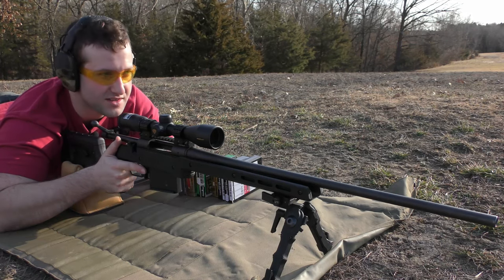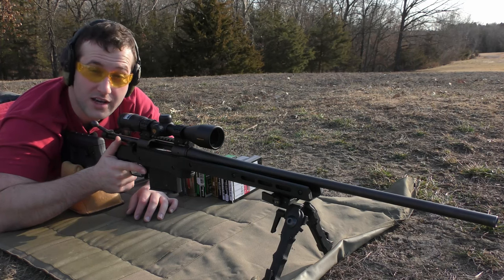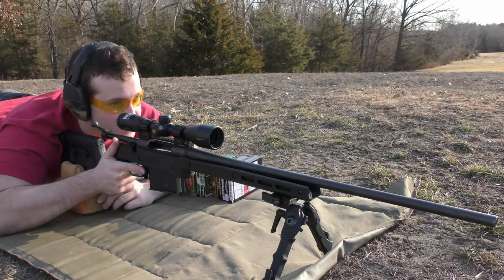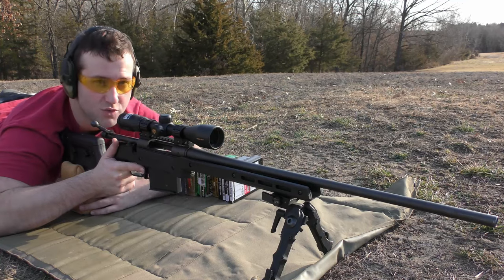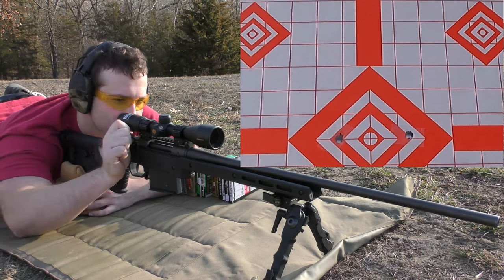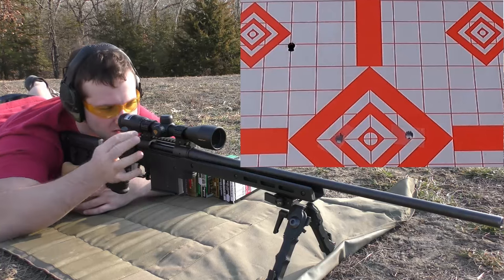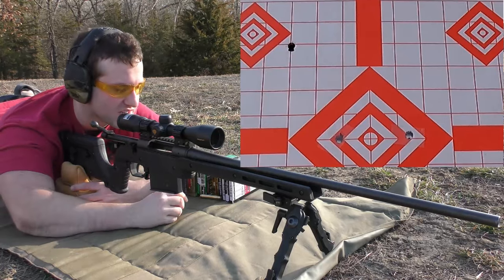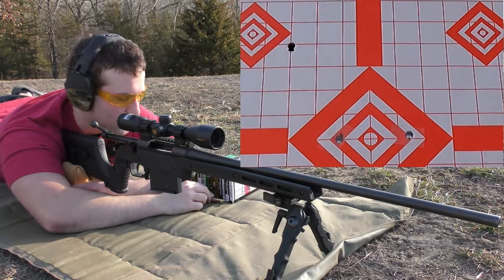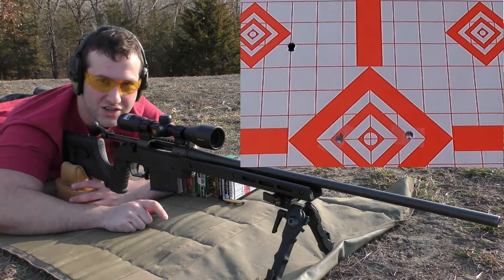I'm going to shoot the first group at the top left diamond to avoid hitting my GoPro, which I just got this Christmas so it's brand new and I don't want it to die. We're going to do three-shot groups and see how it goes. I also forgot to mention we changed the trigger — it was doing some weird stuff I wasn't a fan of, so we went ahead and changed it out for a Timney.